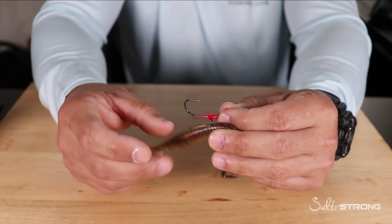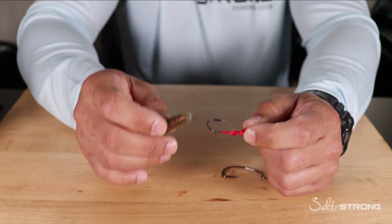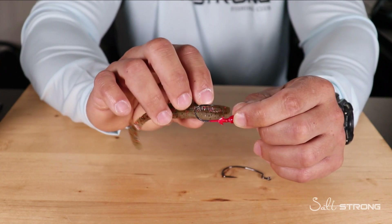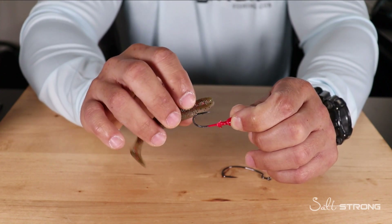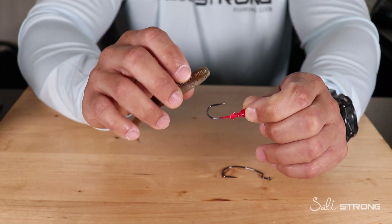Now, the two ways I'm going to show you: the first one I'm not too much of a fan of, but it will work — it will get the job done. It's one of the more popular ways of keeping these baits on the hook. The second way seems to work really well, but there is one downfall that I want to talk about as well.